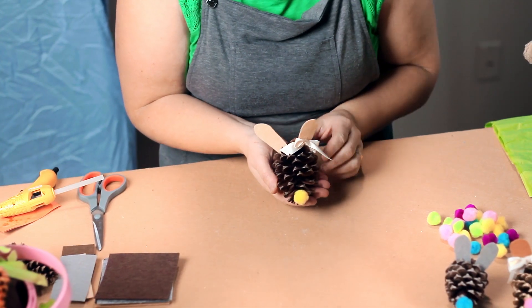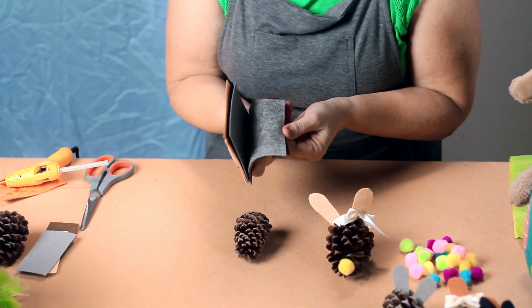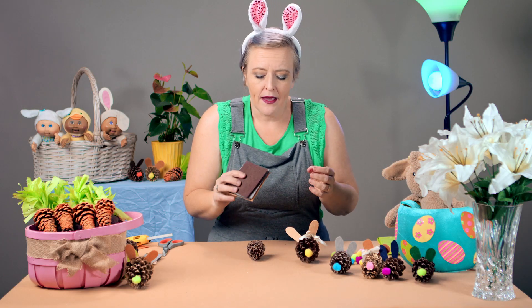Let's start with the bunny, shall we? These are just so simple; it doesn't take much at all. You could turn it around and add a face — googly eyes, a little bead for a nose, some whiskers. But we just loved the simplicity of this bunny. All you need is pinecones. We have an abundance of trees; if you don't have pine trees, make a friend with somebody who does because they'll always have pinecones and they're probably happy for you to pick them up.